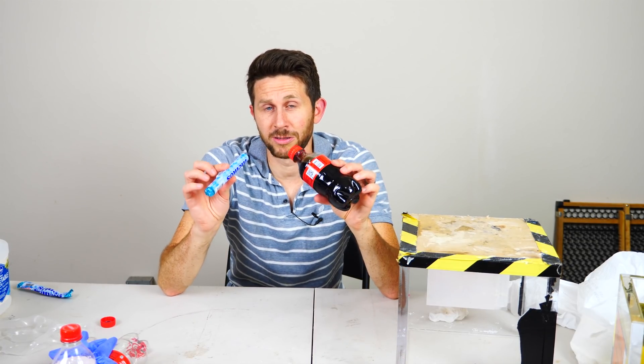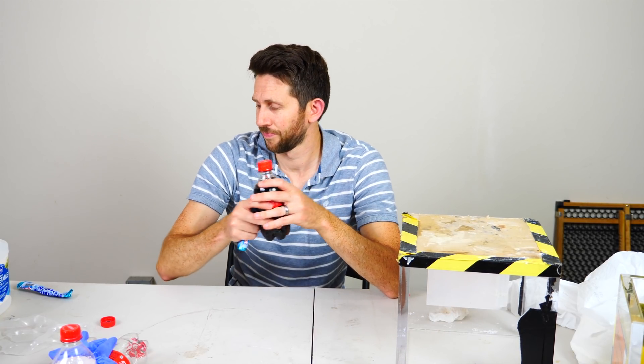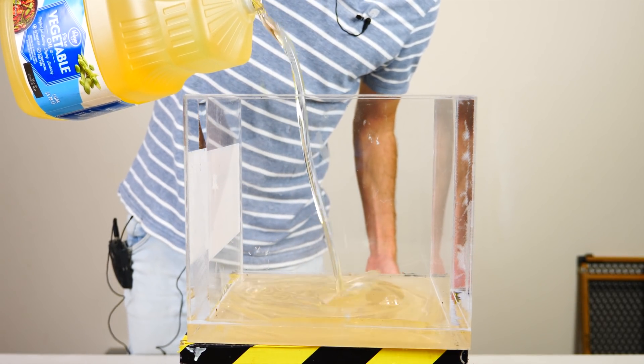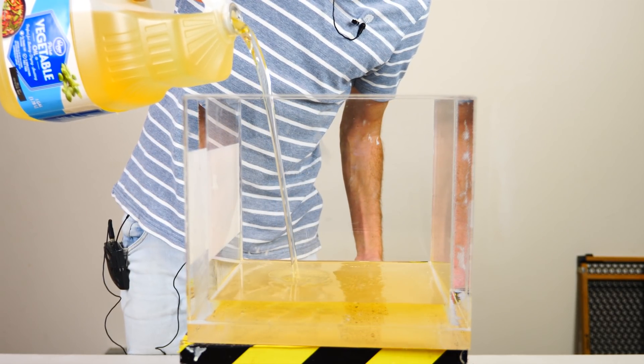So first let me show you the cool reaction that happens when you put soda under oil and put mentos in it. First let's pour in the oil — you need a lot of this oil. This is just regular vegetable oil.